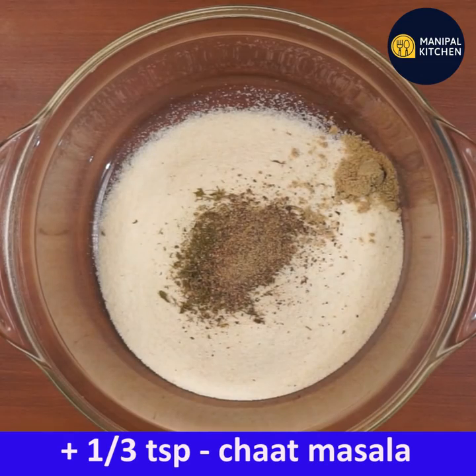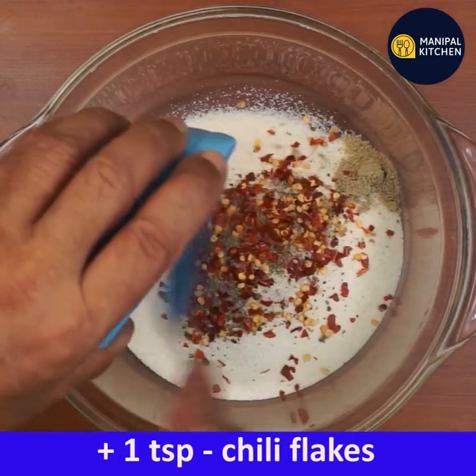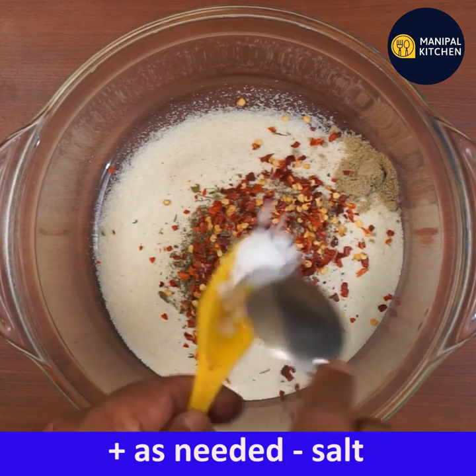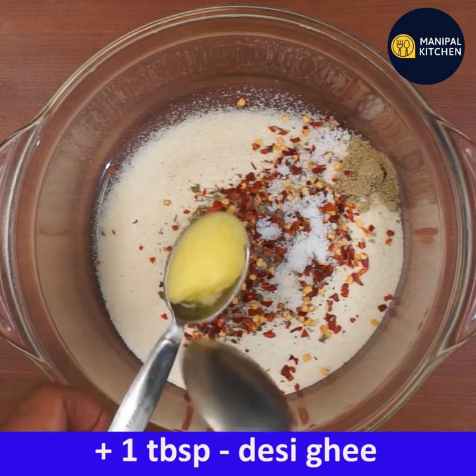1 tsp chili flakes. Tell us about the mauve bowl. We have 1 tsp of gravy. It's a tablespoon.